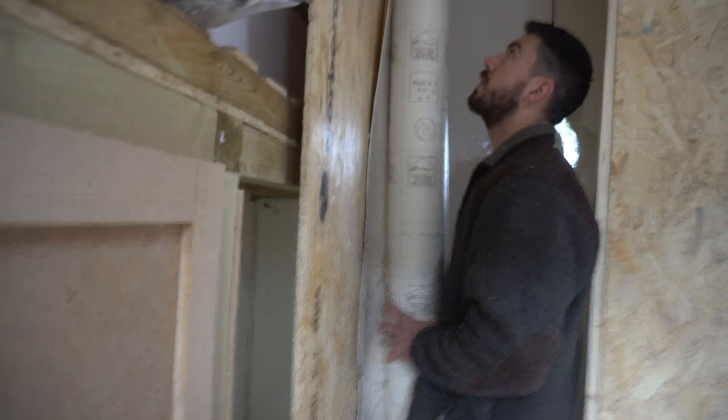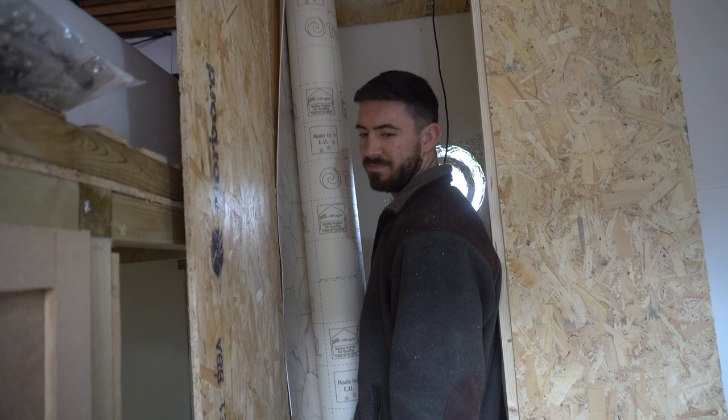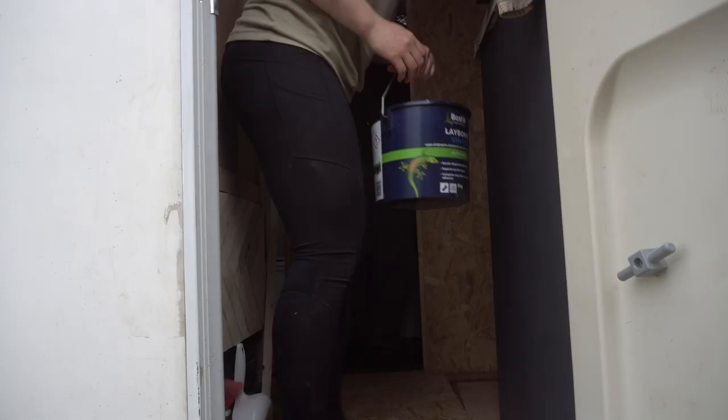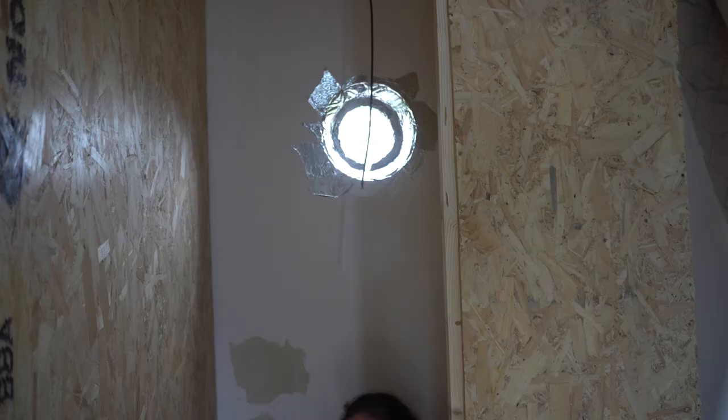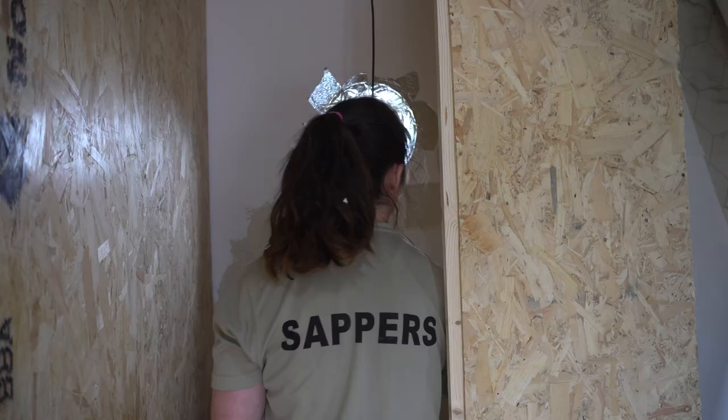Well, that's the shower complete! We've rolled the lino up and now we're going to roll it round — yeah, it's a lot more comfortable. We're getting sticky with it, getting on our Laybond vinyl Bostik. If you're in a normal van you might be okay, but we have gone through a full tub and it's not finished yet.